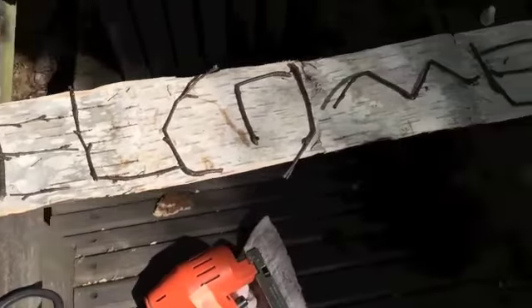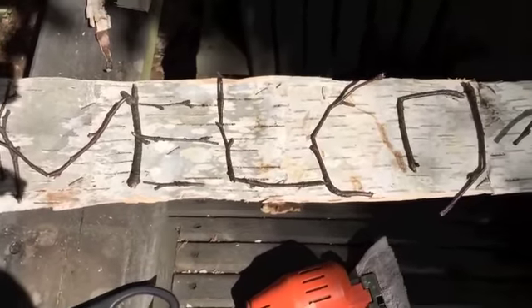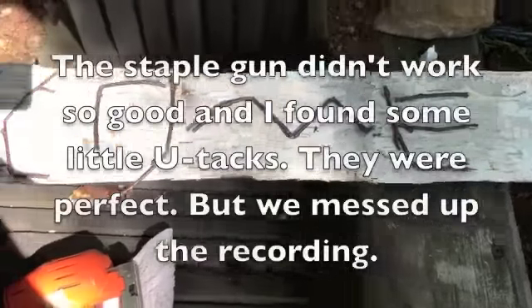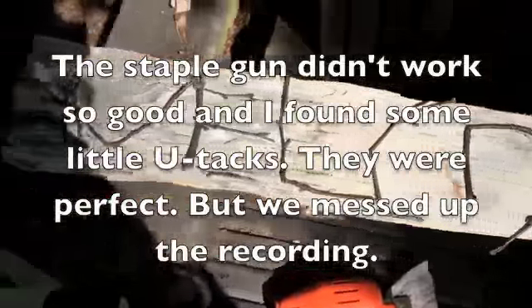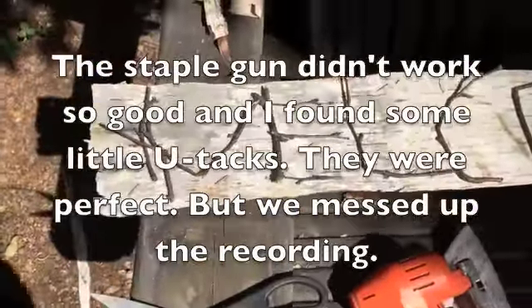I'll be right back. So I have the letters kind of basically laid out. These are just little sticks from the birch trees that have fallen. I'm just going to take the staple gun and staple those on. I'm going to turn off the camera while I do that because it's really loud. Almost done. The sun's behind me.